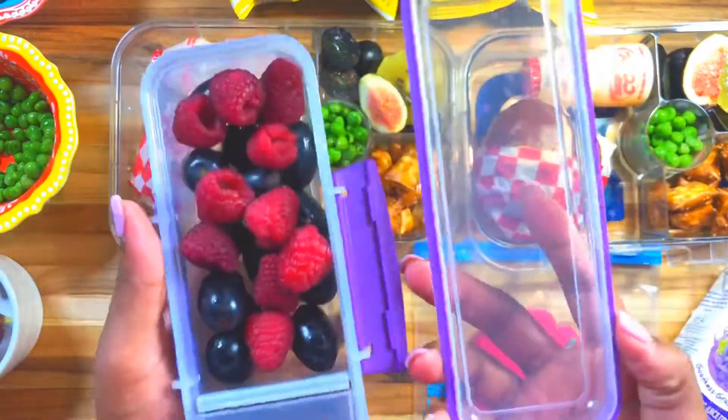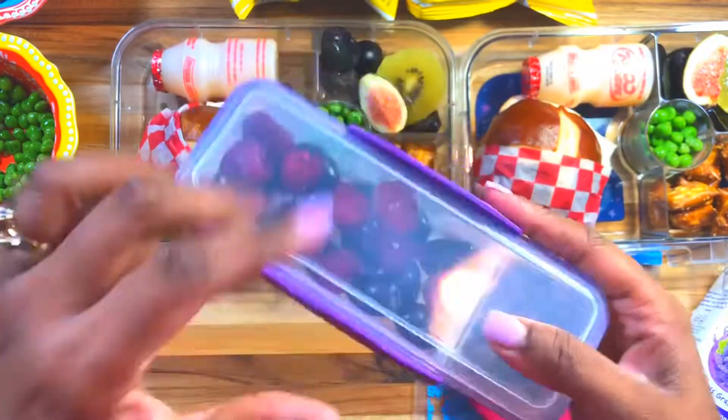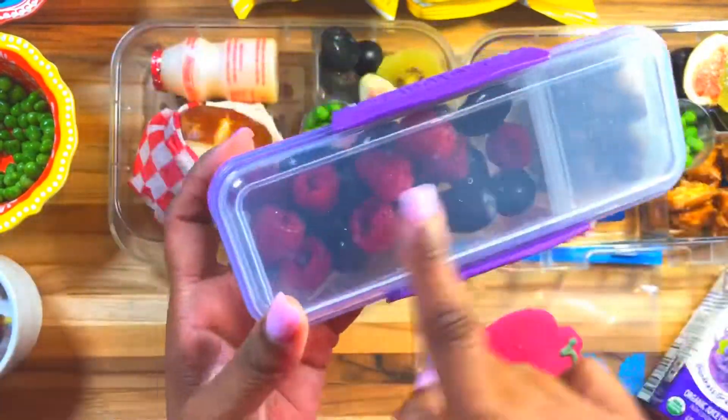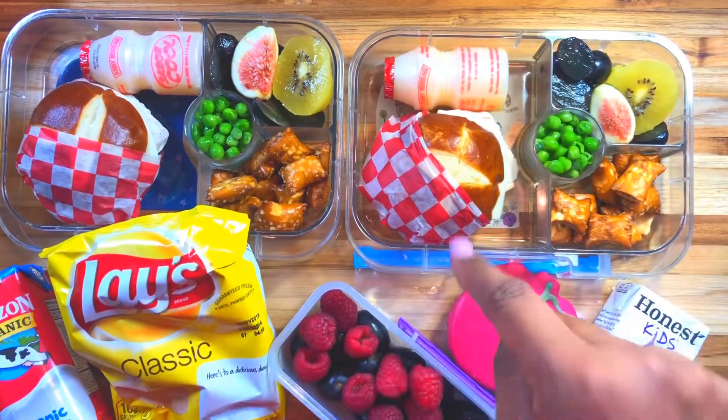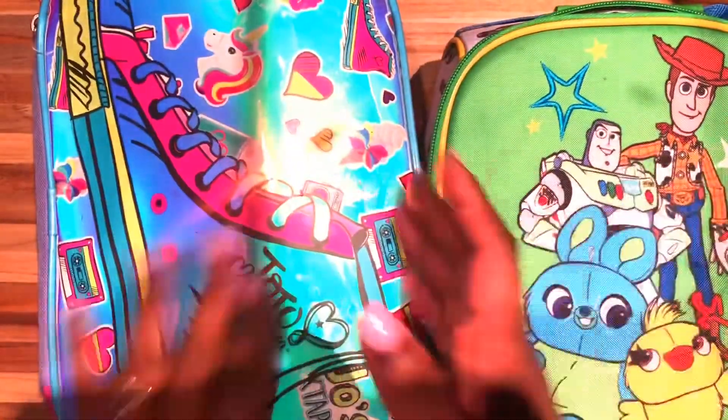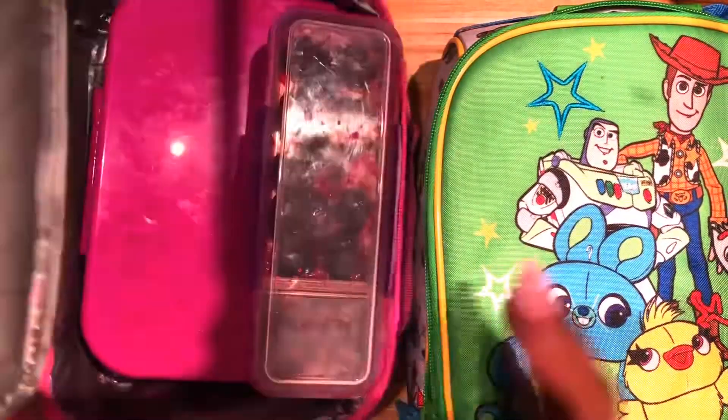This is my Sistema container — it's really awesome, very affordable, and you can find them just about anywhere. Comment down below and let me know what your favorite part of this lunch was. I'm going to show you the kids' lunches and I'm going to try to do it very quickly.